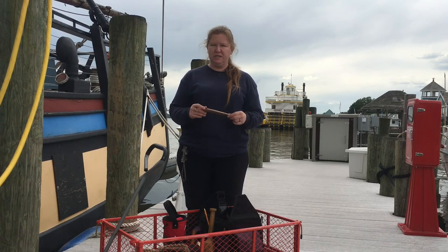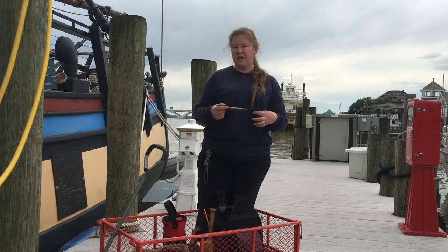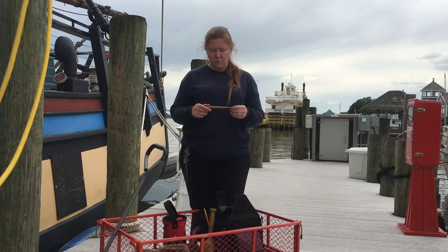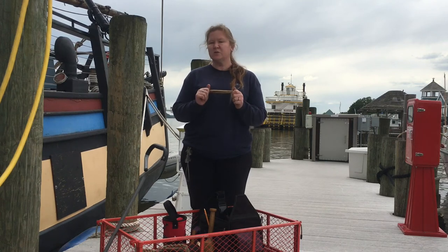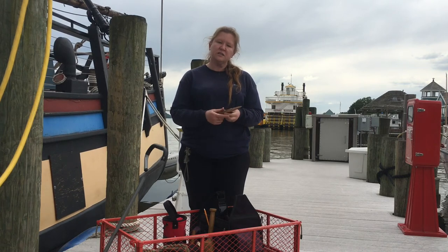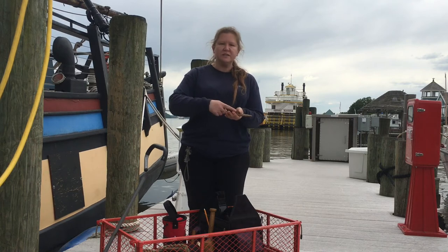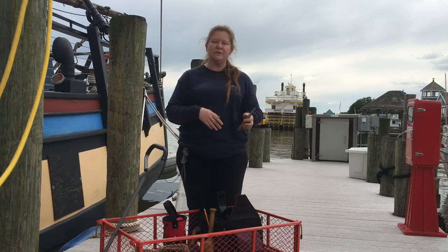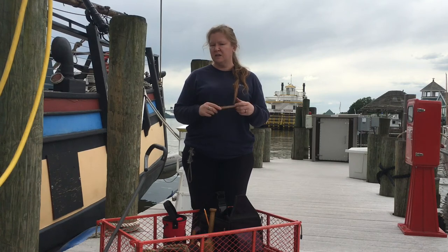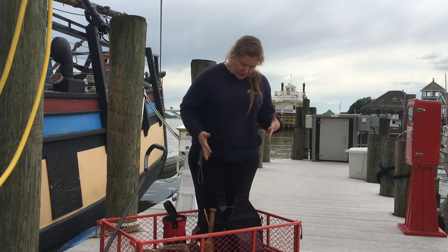This right here is a Swedish fid. A fid is like a marlin spike except it's made of wood and used to splice fiber rope — marlin spikes are for wire, fids are for fiber. A Swedish fid has a groove cut along its length, so when you push it between the strands of a rope there's an opening where you can feed through whatever you're splicing. It makes splicing, particularly on braided rope, a lot easier.